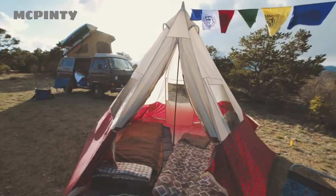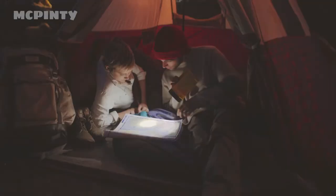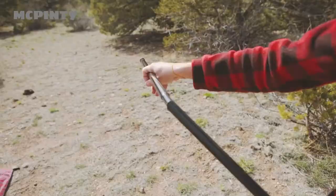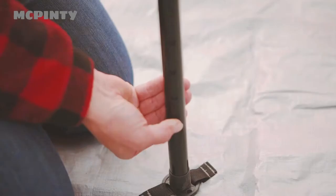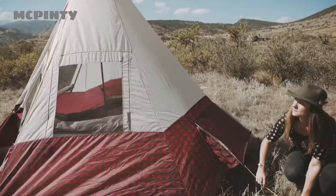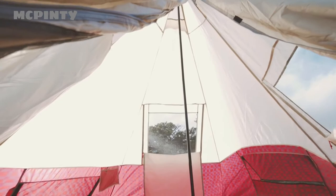Hi, Merrilee here with Wenzel. Here we have the Shenanigan 5-Person Tent, also available in an eight-person version. There's simply one pole in the center that mounts in a floor jack. There are two vents along the back allowing for high-low venting along with the top air portals, so you can really get some circulation and airflow through this tent, making it very enjoyable and comfortable.